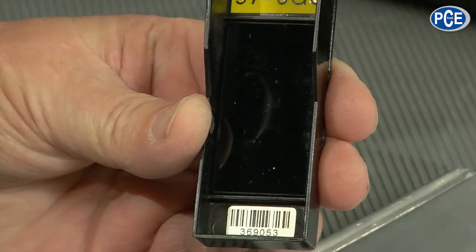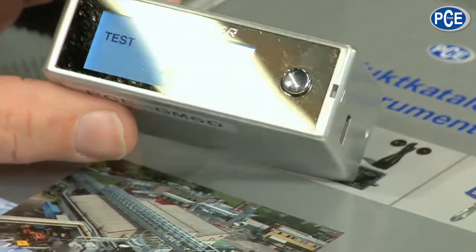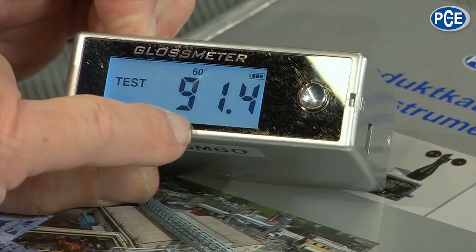Inside is the glass; when I wobble it you can see the reflection. So now my device is ready. I only have to put it down on something, press once and it measures at a fixed angle. It tells me now this product catalogue has a reflection degree of GU 91.4.